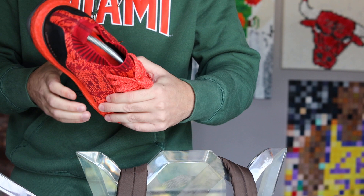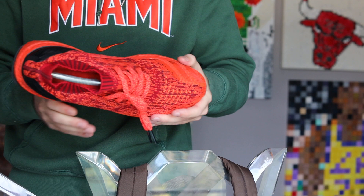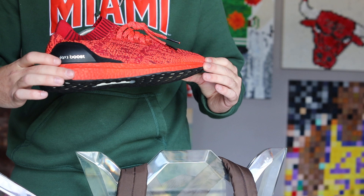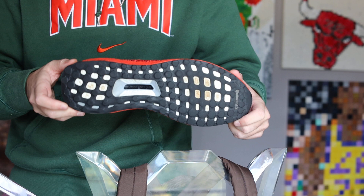They have laces, but the laces really don't do anything. But if you take the laces out, I feel like they don't look as cool. There you have it — the Ultra Boost Uncaged. Stay tuned for more sock shoe reviews.